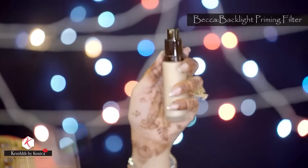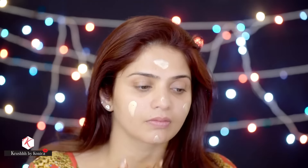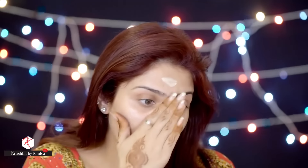Let's start the tutorial. I'm going to start with the Backlight Priming Filter from Becca. This primer is bomb — it is so amazing, it gives your skin such a luminous glow. I'm going to apply this primer all over my skin.